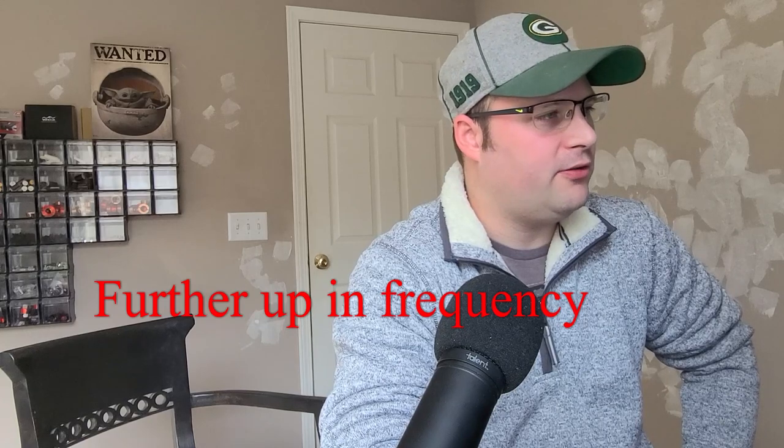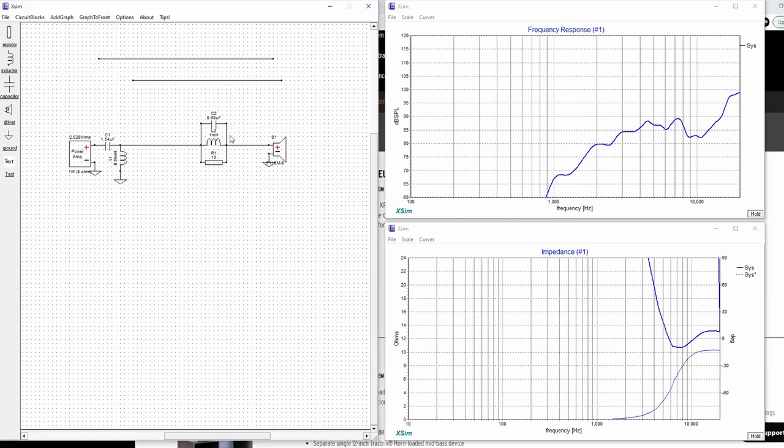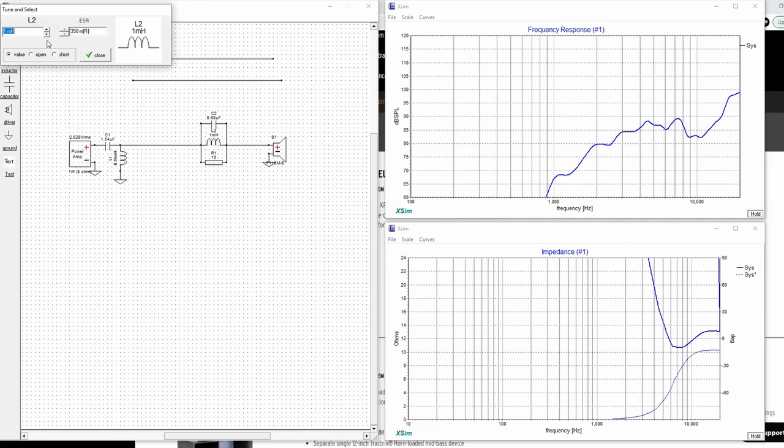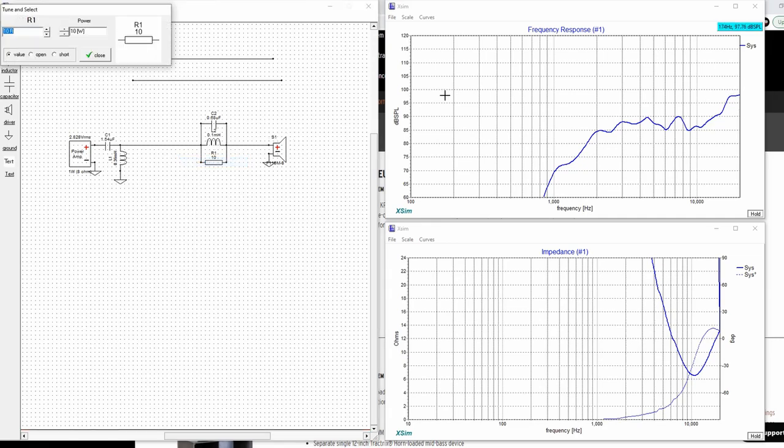We know the capacitor is going to be under 1.5. Let's start working there — somewhere around 0.75 or 0.68. I actually have a bunch of 0.68s on hand, so let's go there first. Then we're going to start tuning the inductor, which is also going to be very small. We'll start tuning this back down — that's starting to look good. Everything's starting to come together. Now let's tune the resistor; we've already brought it down quite a bit. Let's put the resistor up a little higher. And I probably wouldn't go over 40 — I'll explain why in a second.